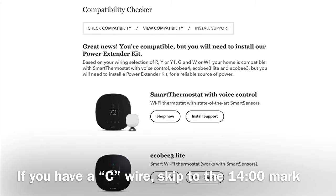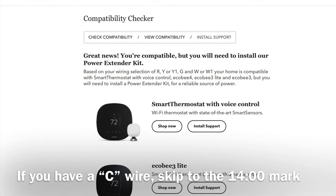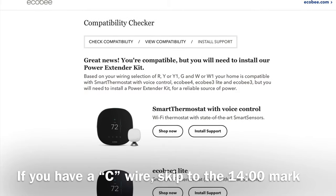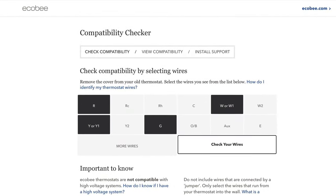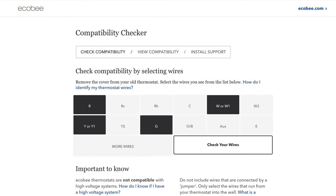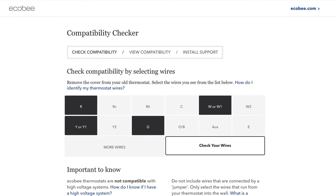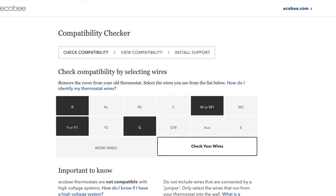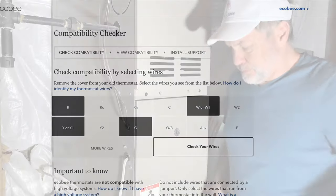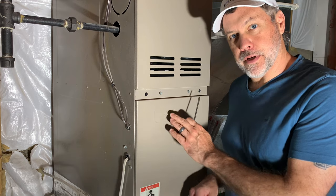If your old thermostat doesn't have the C wire, you can check compatibility on the Ecobee website. You can select the wires that your old system has and that will help you with the configuration of the power extender kit. Be sure to install the power extender kit before installing the Ecobee thermostat itself.